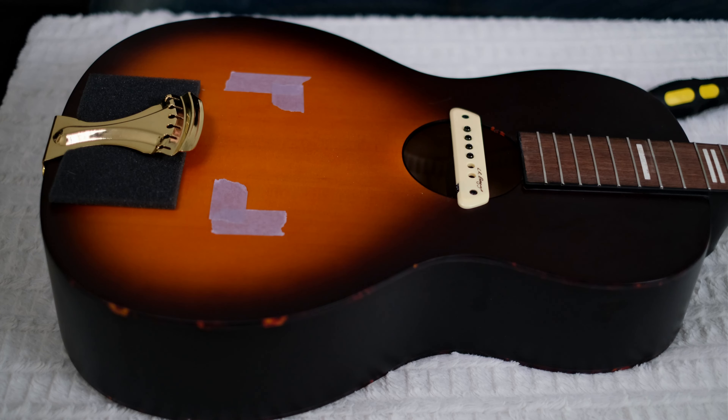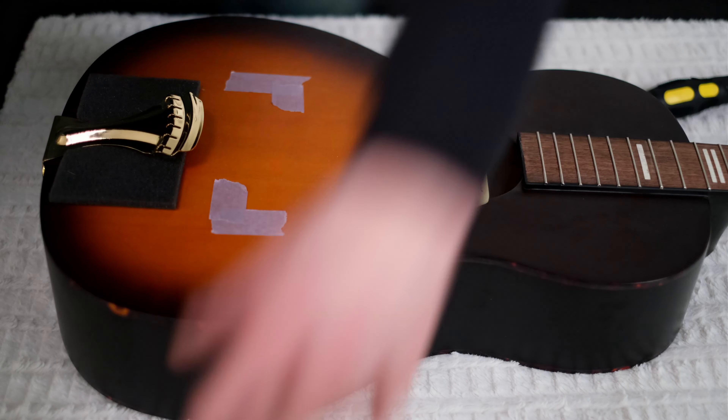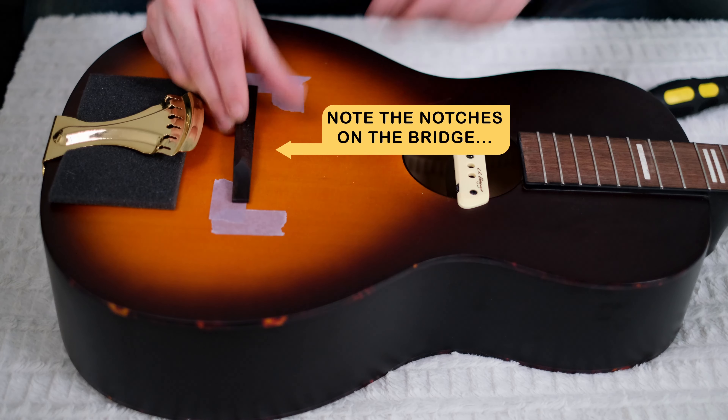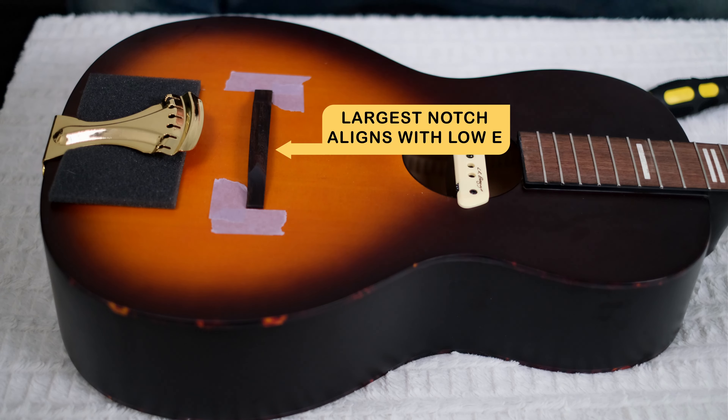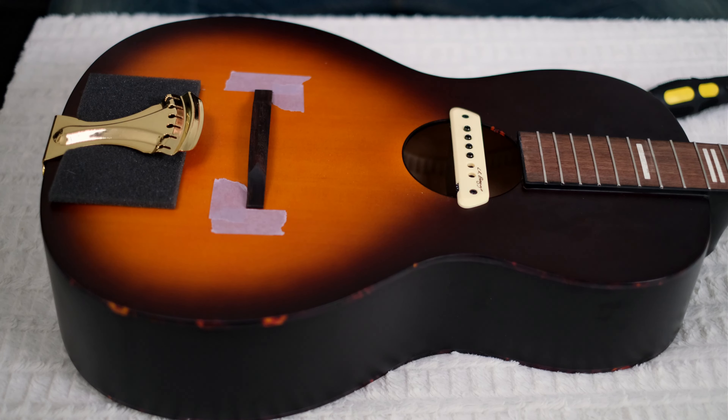All we have left now is to pop that bridge back on. You have your markers that show you exactly where it goes. Put new strings on or reattach your existing strings, and you are ready to go.